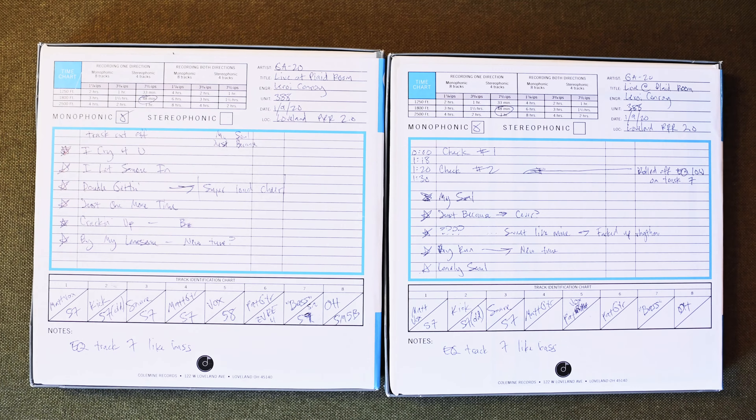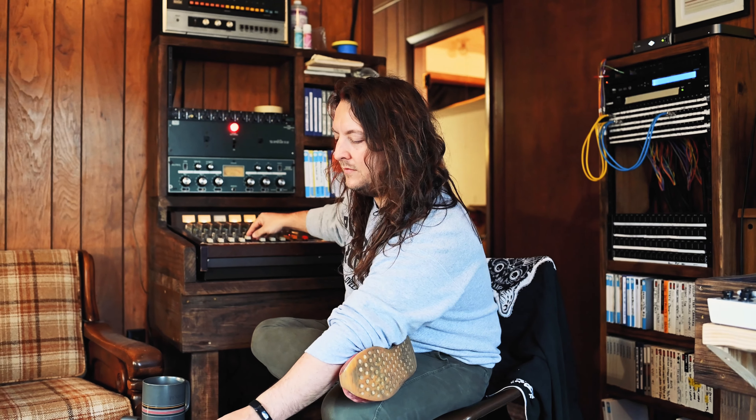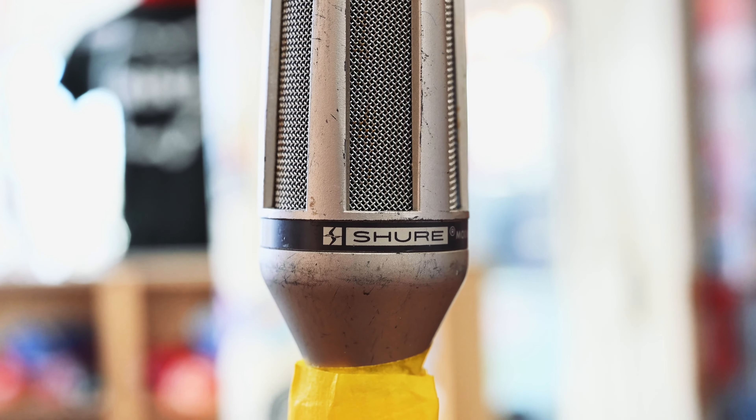And all this is not EQ — this is just straight off the tape. This is Pat's vocal — 58. Pat's top guitar amp — this is an EV R11. And then Pat's bottom guitar amp, which we EQ'd more — we EQ'd this thing like a bass, because they don't have a bass.